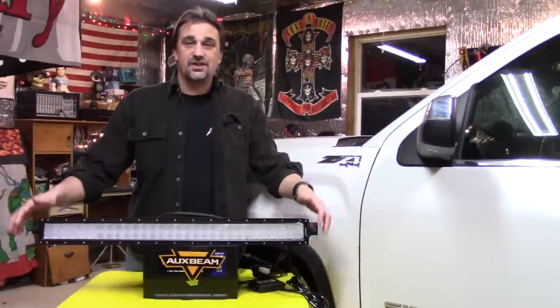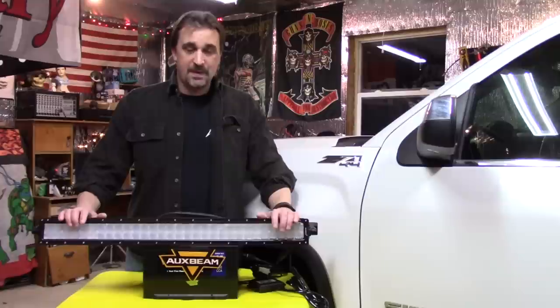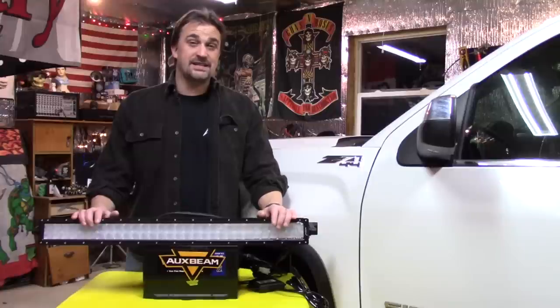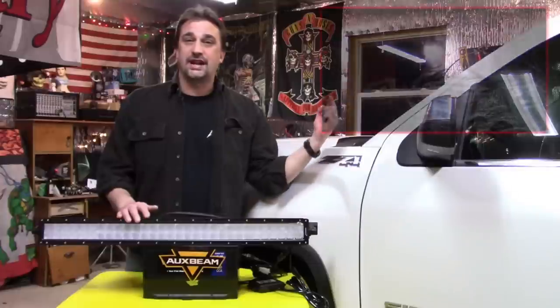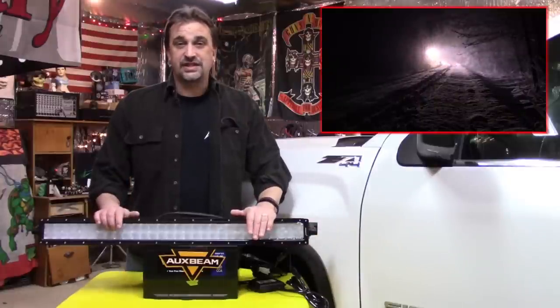Tonight we're going to begin the installation of this Auxbeam 32-inch LED V-Series light bar. This one will be mounted behind the grill on my 2014 Sierra. A couple weeks ago I installed one on a 98 Silverado and I can link to that video at the end of this one. The thing is super bright — I've plowed with it a couple times. I was accused of trying to melt the snow instead of plow it, so I'm pumped to have this on the Sierra.